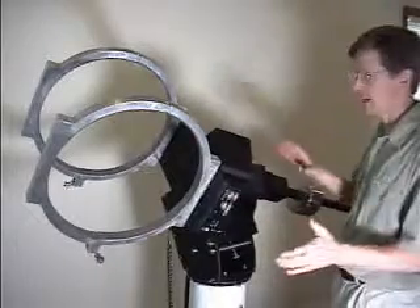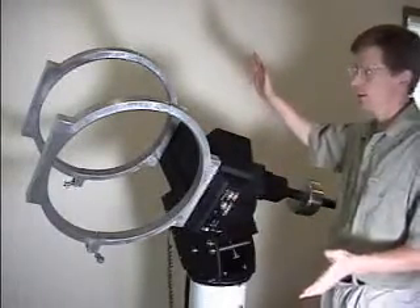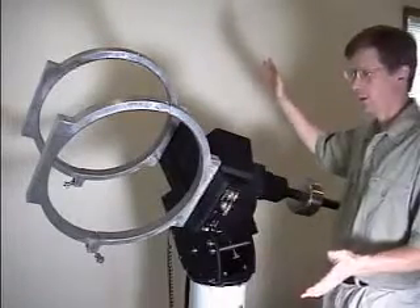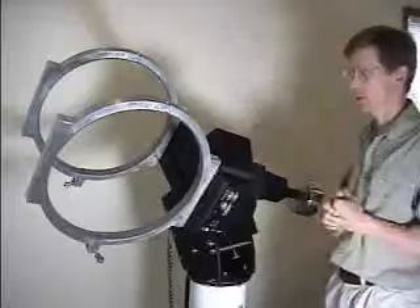The home position on the mount is an absolute position and it corresponds to an hour angle of about 1.2 and a declination of minus 30 degrees. It's a fixed position and it cannot be changed.